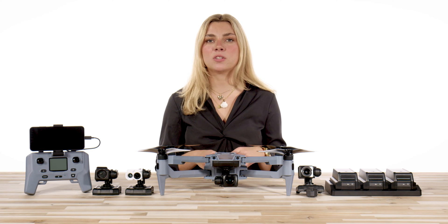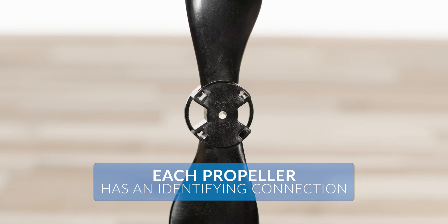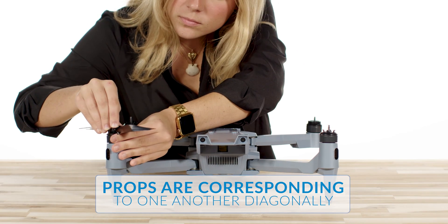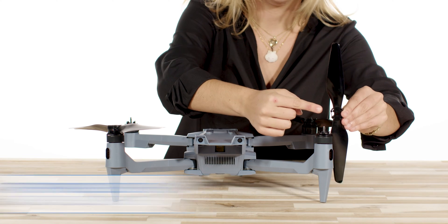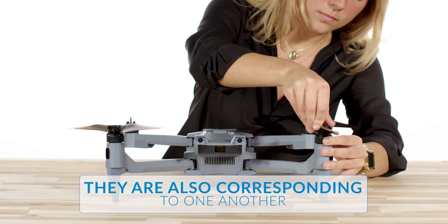Next, you're going to install your propellers. Each propeller has an identifying connection located on the top side of each connector. The CCW stands for counterclockwise — those props are corresponding to one another diagonally. Once you line up your connector and motor, turn counterclockwise to lock into place. On the other propeller, the CW stands for clockwise, and they are also corresponding to one another diagonally.